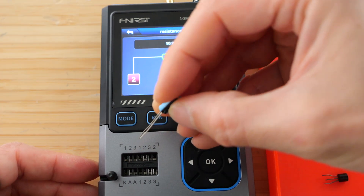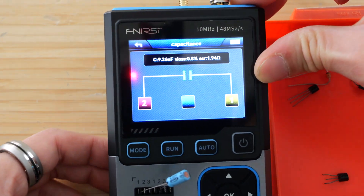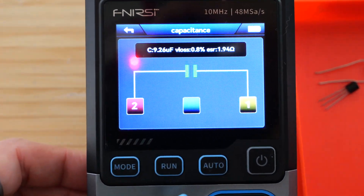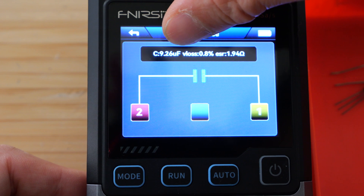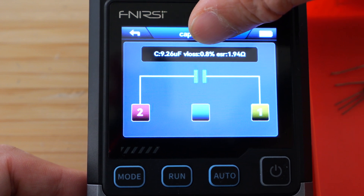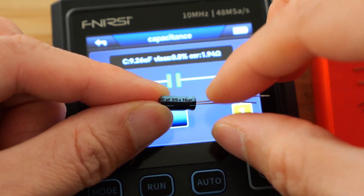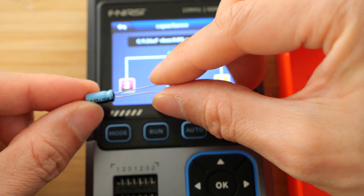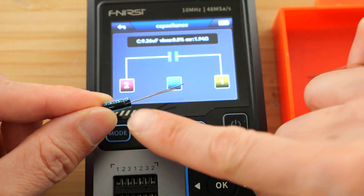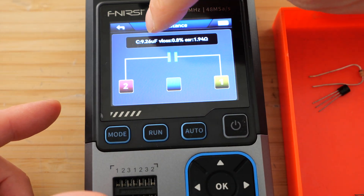Here's a capacitor. Let's connect it to 1 and 2. It even does capacitance, which is kind of cool. It also does inductance as well. It's measured 9.26 microfarads, with a V loss of 0.8% and ESR of 1.94 ohms. If you look at the marking on here, it does say 10 microfarad, but the tolerance on this is plus or minus 20%, so it can go as low as 8 microfarads. So this is indeed within tolerance.